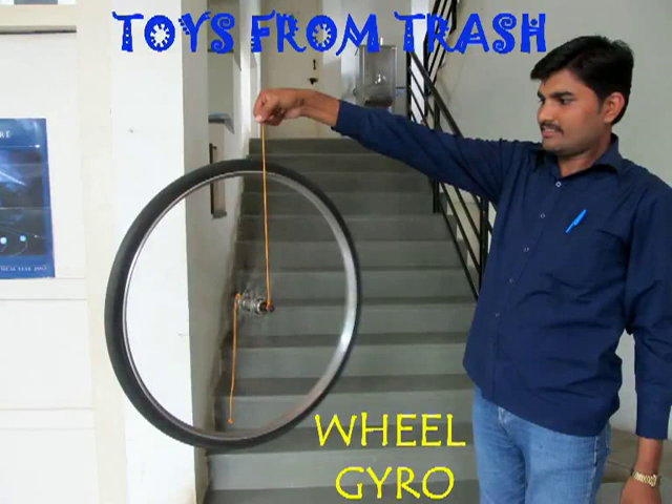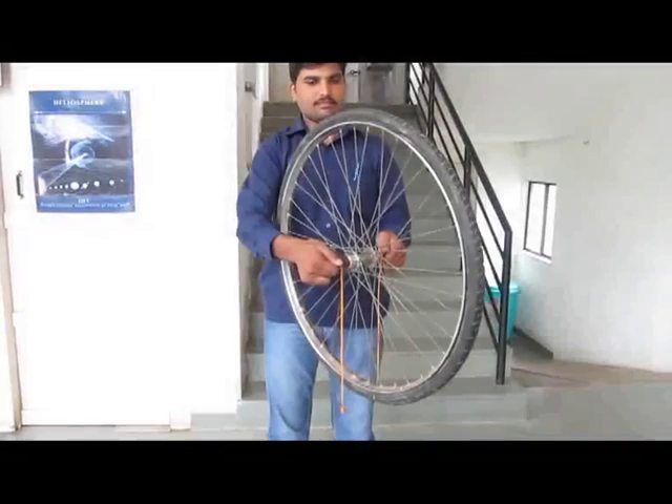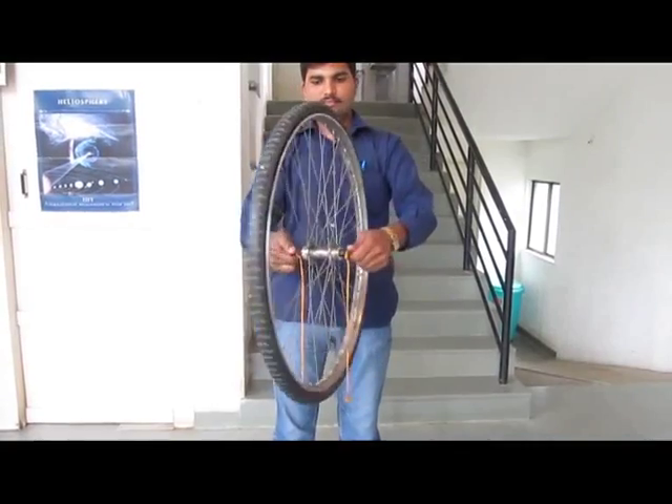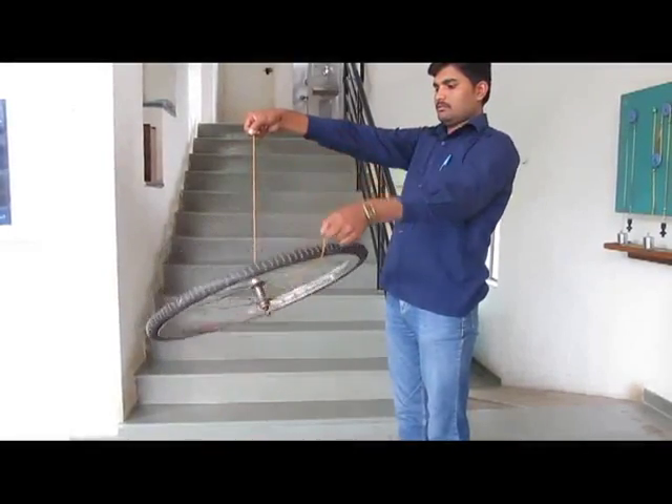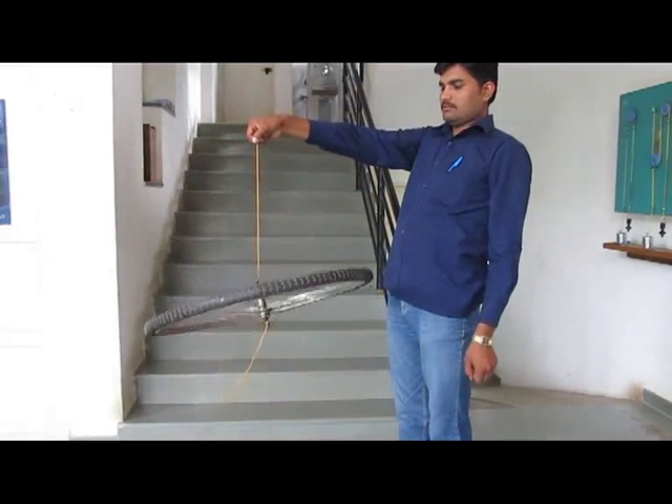The bicycle wheel gyro is a terrific experiment. You can do this in the remotest villages — all you require is a bicycle wheel. Tie two strong threads to it. If you just hang it by one thread,